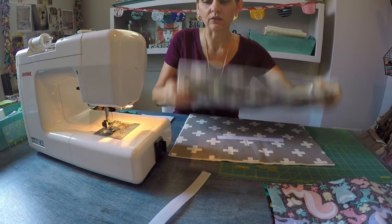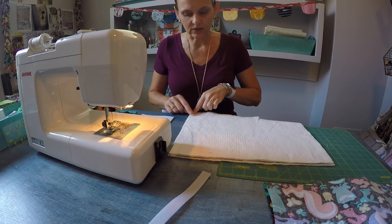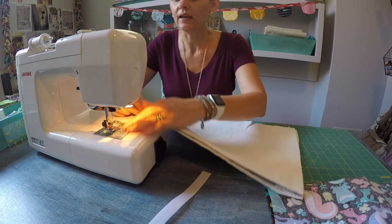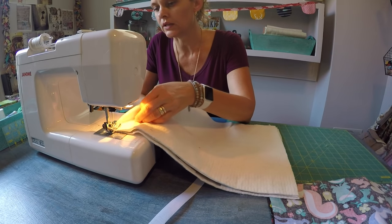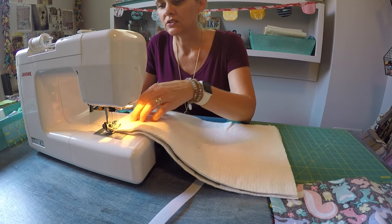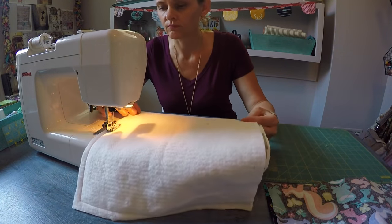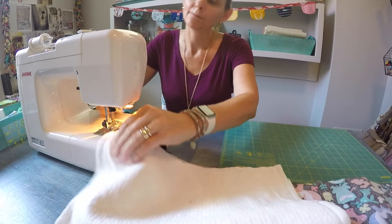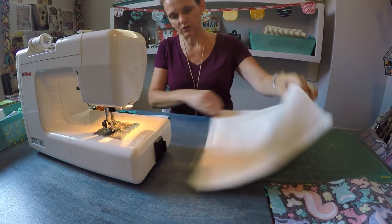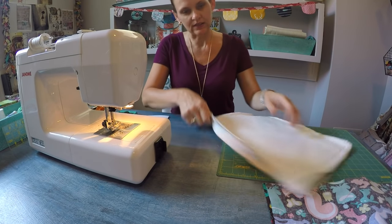Now I'm going to position both of those panels right sides together, lining up the corners and the base. Then I want to stitch down the side, across the bottom, and back up the other side — I'm going to leave the top open. I'm going to use a back stitch to reinforce at the beginning and the end, and this is approximately a 5/8 inch seam allowance. I've stitched all the way around. I just want to double check and make sure I've captured all four layers — that's two layers of fabric and two layers of batting in the seams — and I have.